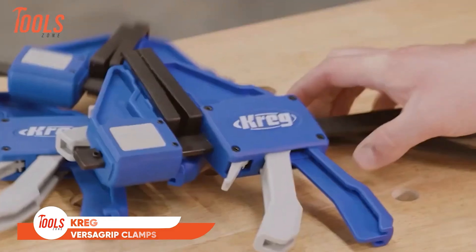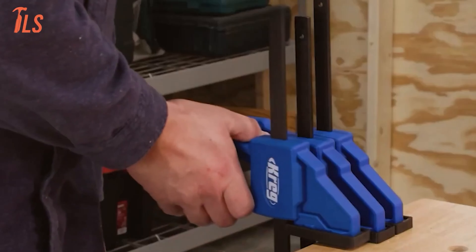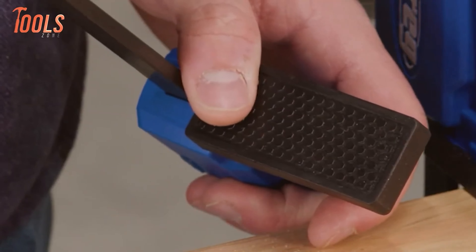Whether you're a DIY enthusiast or a professional, the Kreg K4 stands as a reliable and user-friendly tool for efficient and accurate joinery tasks.